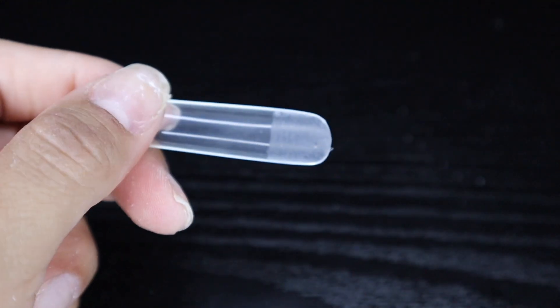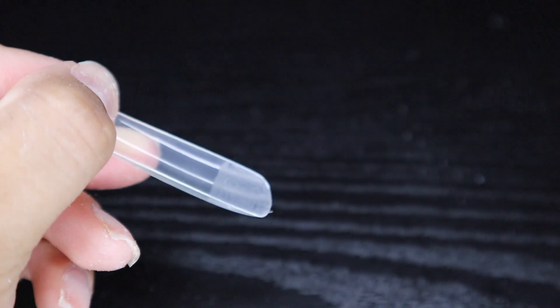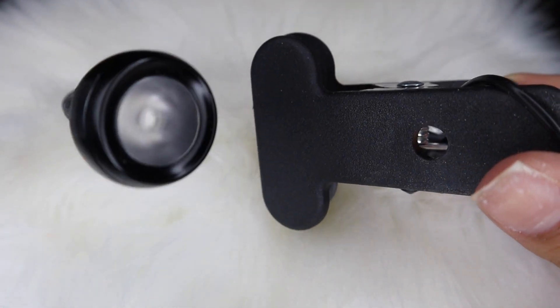Now that we have our nail tips prepped, you want to make sure that you prep your natural nails as well — pushing back the cuticle, using a cuticle remover, and getting the process started.